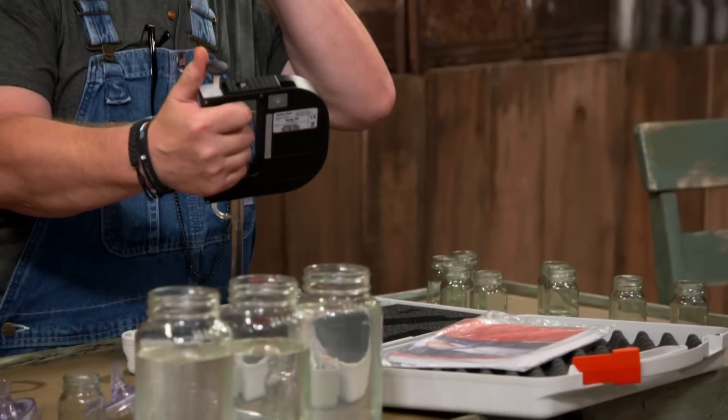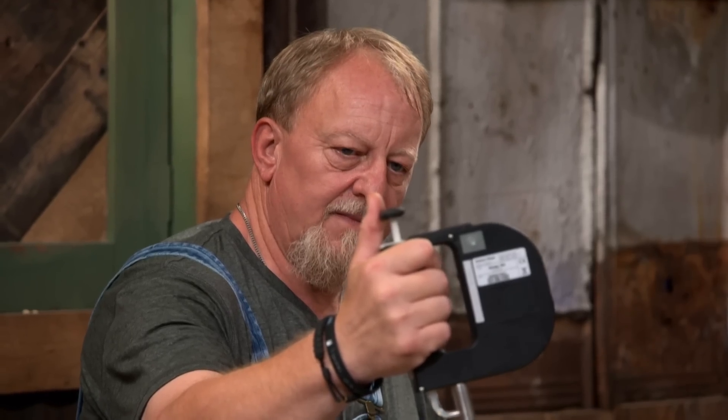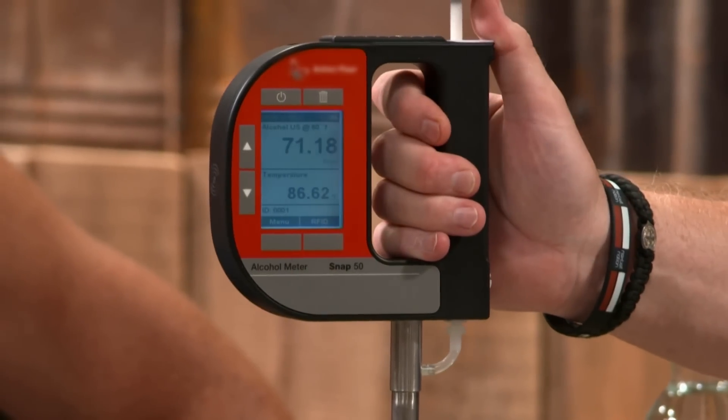We need a true reading with our hydrometer. I think all of them are very low proof. Nicole's probably the highest. That is Daniel, and we're at 67 proof. We're going to Keith — 35 proof. And Nicole is 71 proof. Hopefully they're going to bring a little more alcohol to the party. Keep the flavor. They've all got flavor there. They've just got to get some alcohol in it.